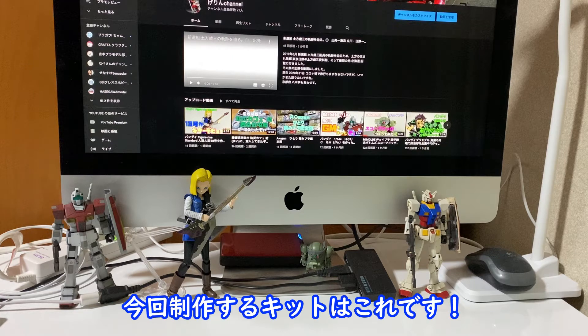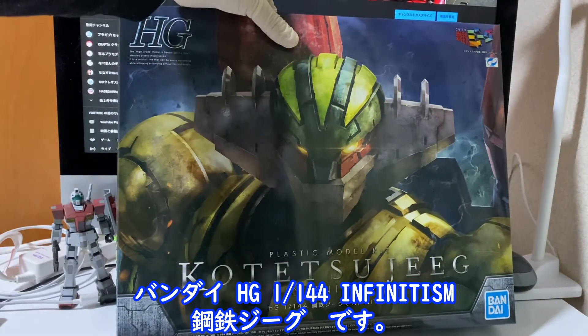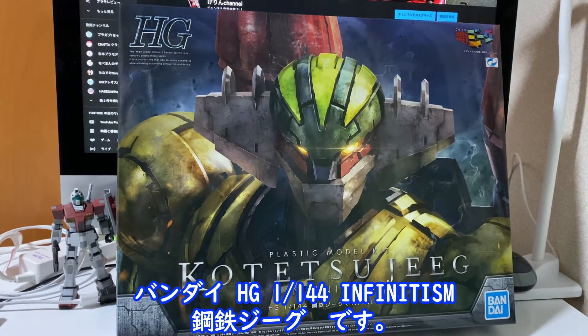I'm going to make this one. This is the first part of the build. This is the High Grade 1.144.